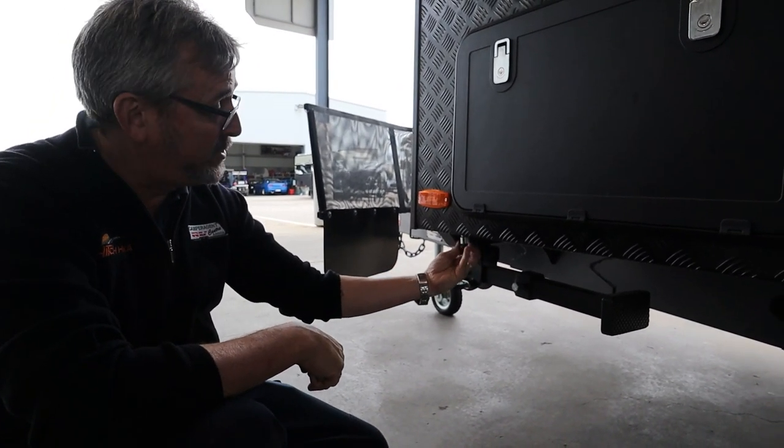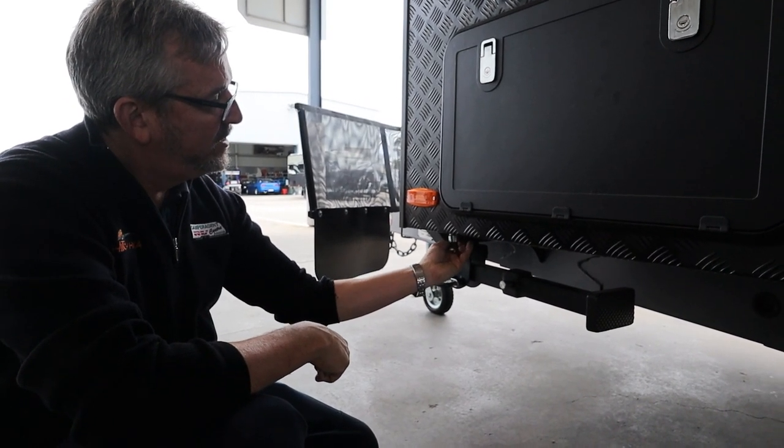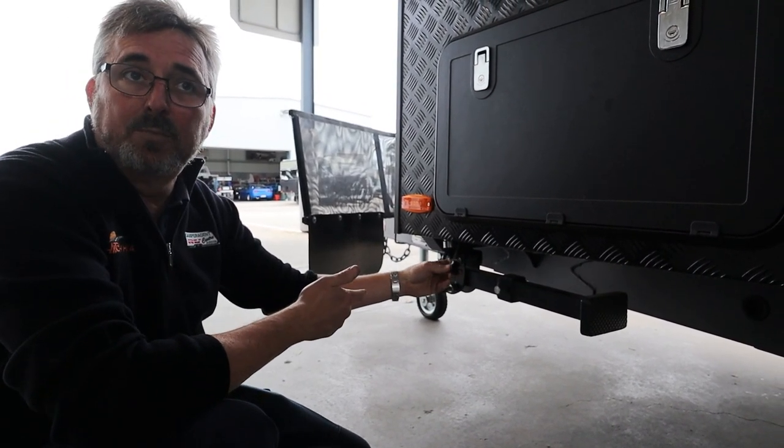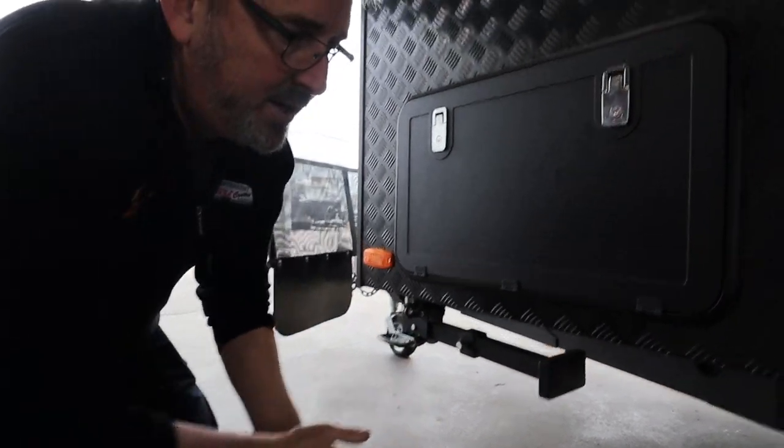You've got your bayonet fitting for your gas bottle here. Pop them out and you can hook your barbecue straight up - you don't have to shift gas bottles around. Keep the cap though, because you don't want it to get dirty and dusty.